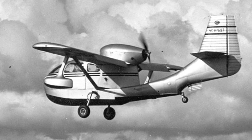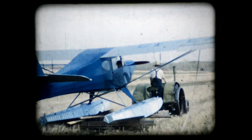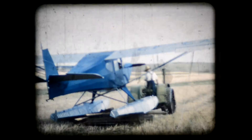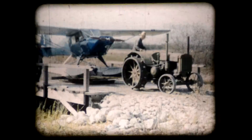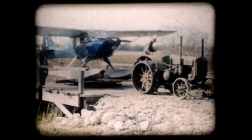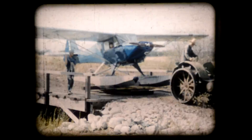I don't remember the Seabee too well, but the one I remember a little better is this Fleet Canuck, and here you see dad and grandpa dragging it down to where they can put it in the water. I don't know why it was out of the water, but anyway — you see that little guy sitting in the back? That's me. I guess they figured if they stuck me in there I'm not going to get run over by the tractor.